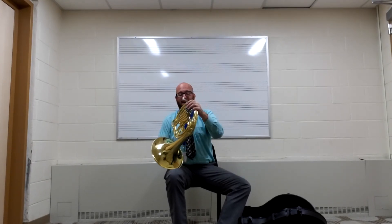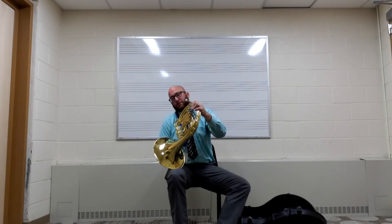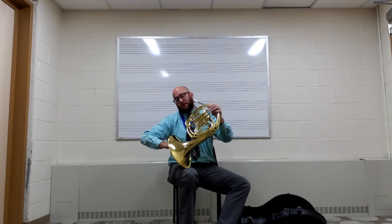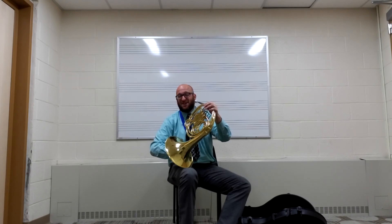So again: your left hand — thumb here, pinky here, one, two, three. Your right hand, C is for cookie — place it in the bell on the top of the bell, about halfway in. And now you're ready to play your French horn. If you have any questions, please reach out to your teacher and let them know.